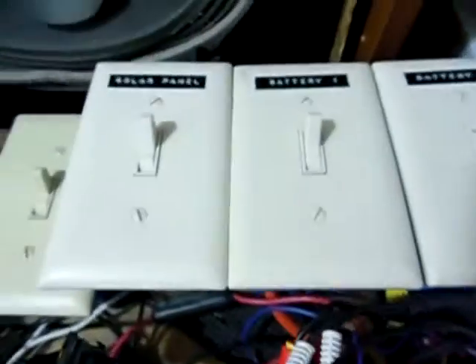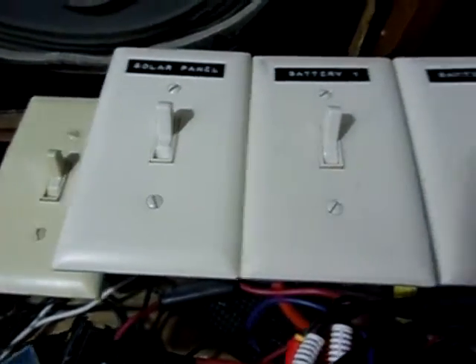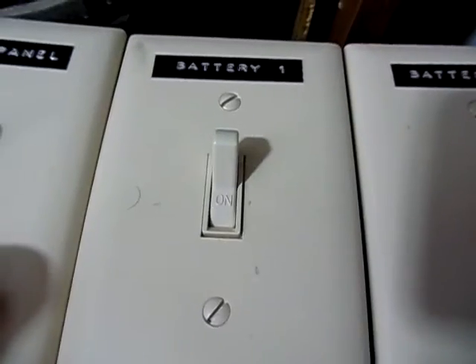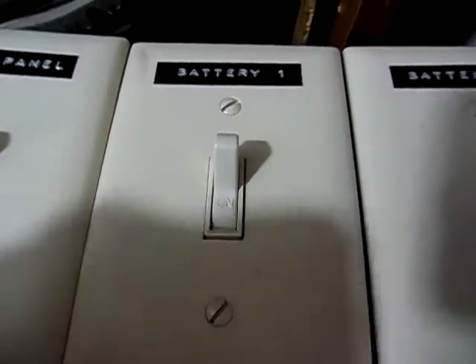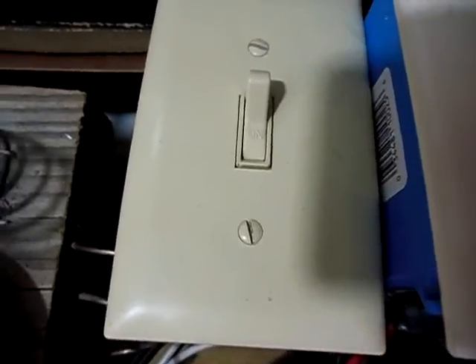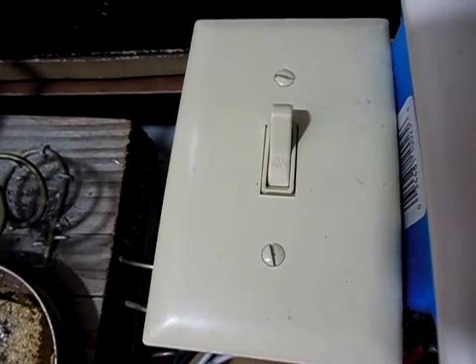Here are the light switches here in action. Right here, this one just connects my solar panel, my experiment battery here, and my main battery bank right here. And this other one here is for the 85 watt slash homemade panel.